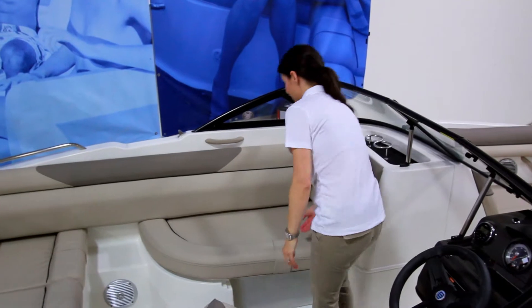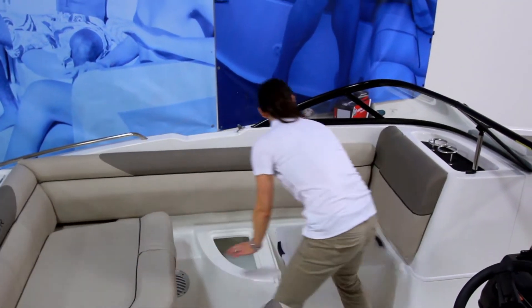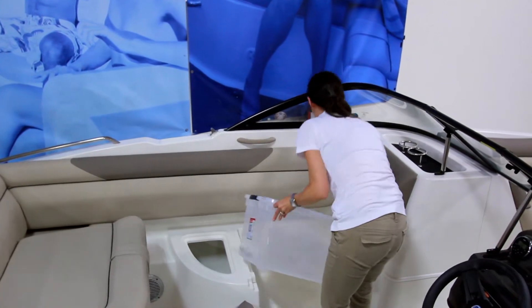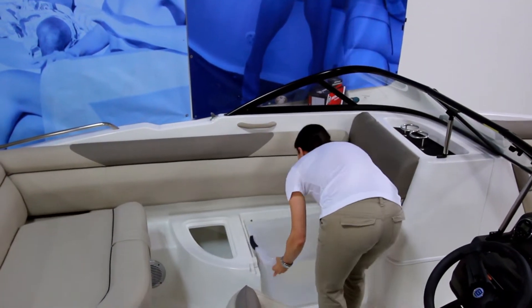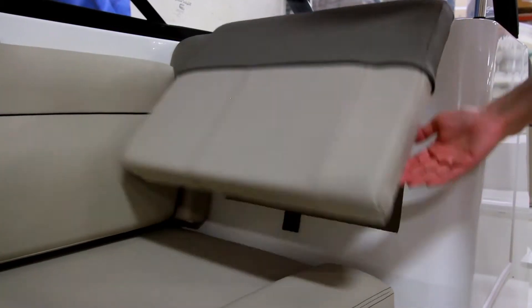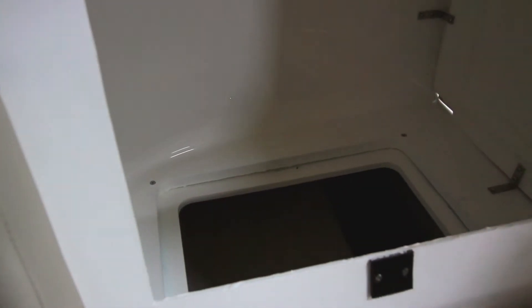The boat's companion seat is an aft-facing L lounge with room for a removable storage tote beneath. This fits an off-the-shelf tote, giving you the flexibility of prepacking gear for the day, or for multiple activities should you opt to buy more totes. There's also a handy storage area behind this backrest, which is perfect for keeping additional gear safe and dry.